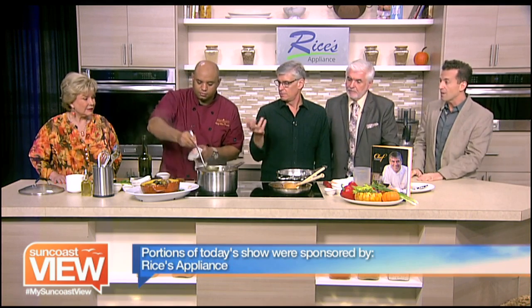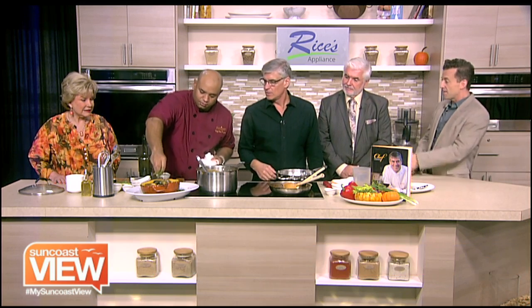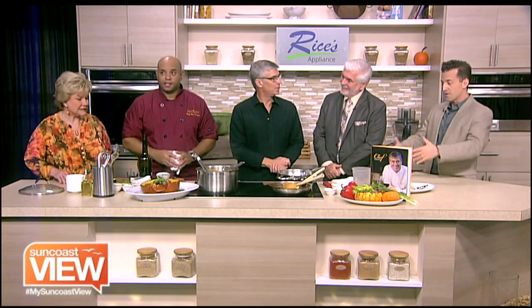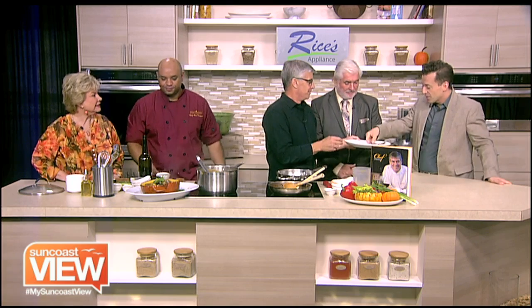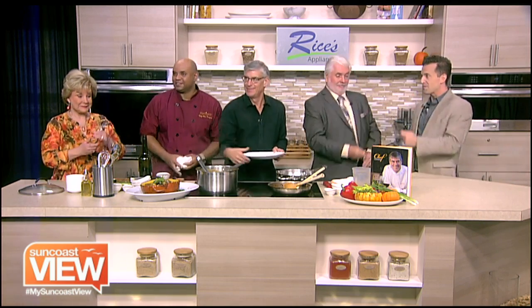We are serving up our pumpkin seafood gumbo to celebrate fall here on the Suncoast. Thank you, Chef Paul — thanks for being with us for the whole show. And Alex, thank you very much for keeping the kitchen intact. We're going to be doing our tasting. Cliff, thank you for being with us. Cheers, my friend.